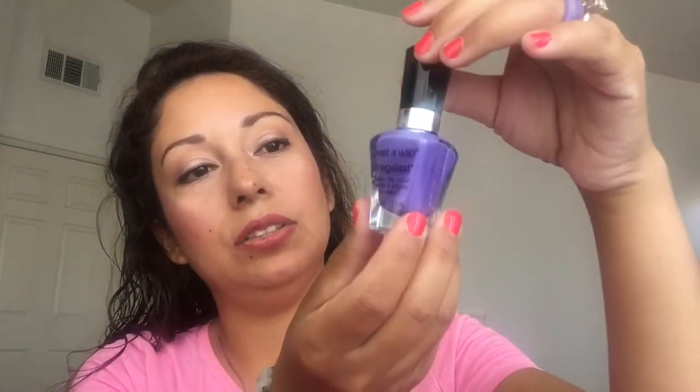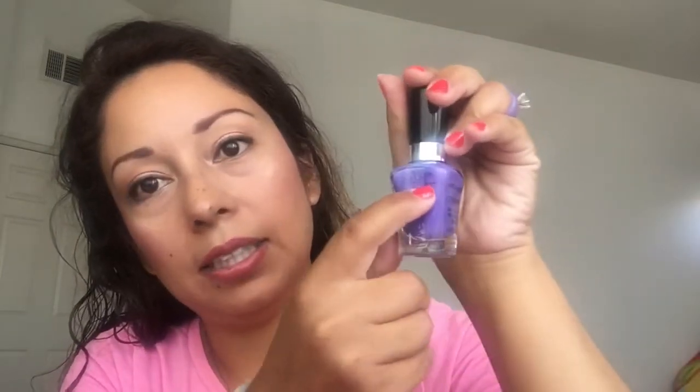The next item is this Wet and Wild Mega Last. I only used it like once, but I do have some progress. Last update I was at a certain line and I'm just a little bit further down. I marked it, and it's actually more than a little bit of progress, so I probably did wear it a few times since the last update. The last week and a half to two weeks I haven't worn any nail polish until today.